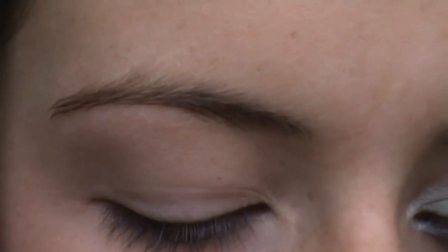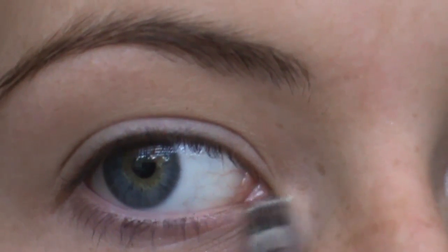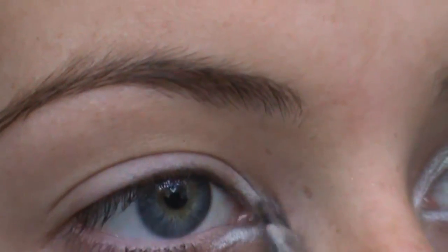For eyeshadows today I'm going to be using my BH Cosmetics palette and also my Coastal Scents palette — this mint green right here and this lighter one as well. Take the lightest color and apply it to the inner corner of your eye. This not only brightens up your eye but it also adds a little pop of color.